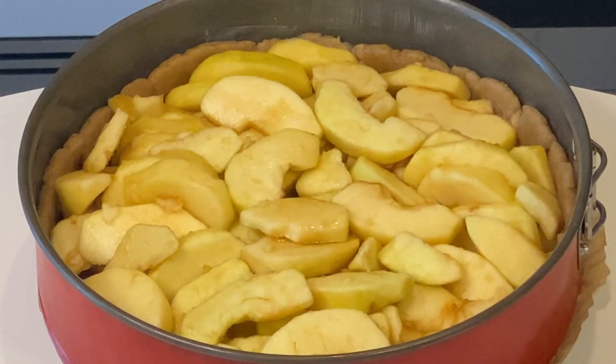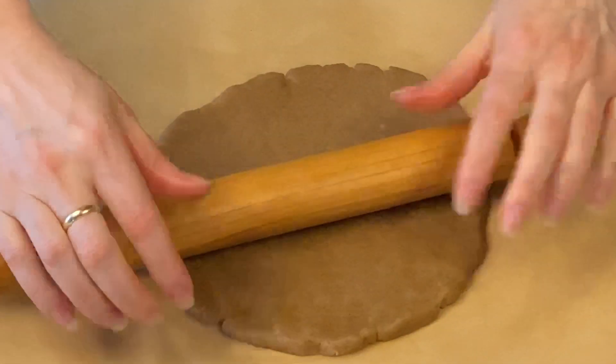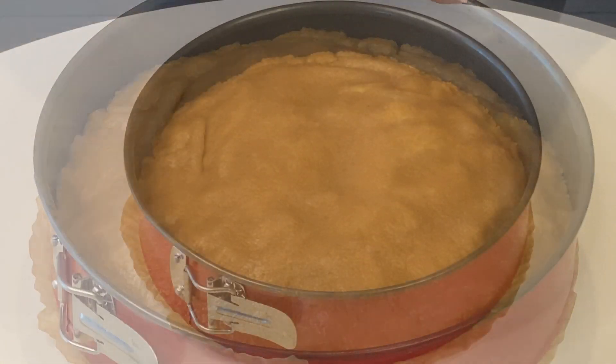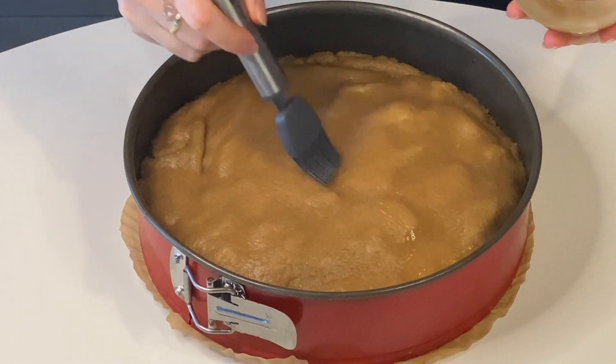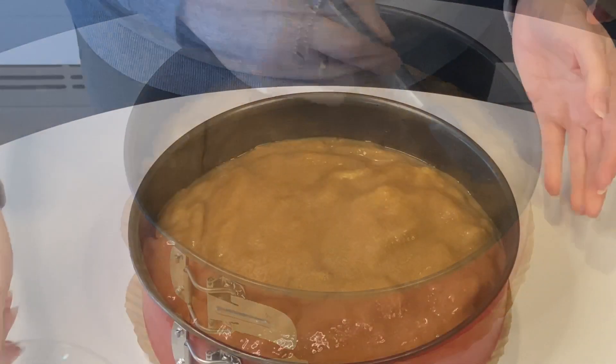Put in all the apples and fix them with your hands — the idea is that you don't want too many holes in there. Roll out the second part of the crust and put it on top of the apples. Then we move on to the egg wash: just spread it all over and use it all up.